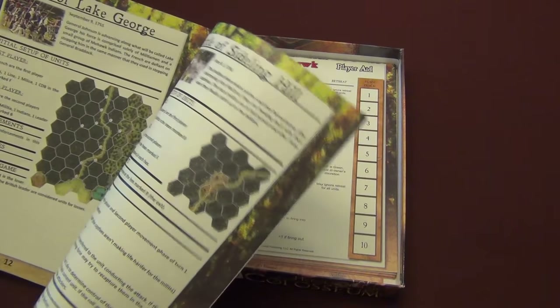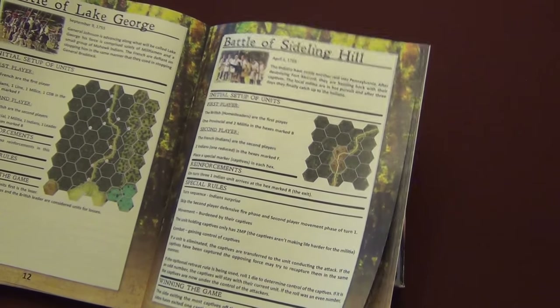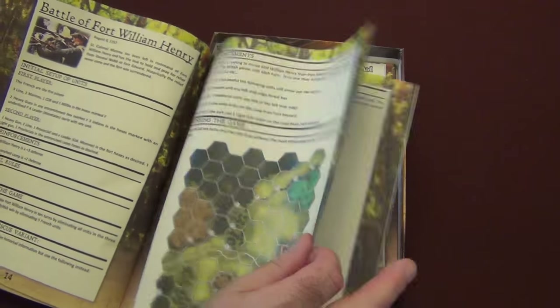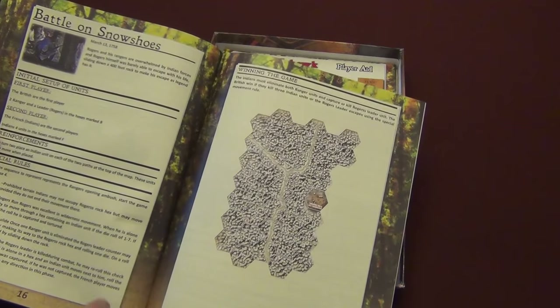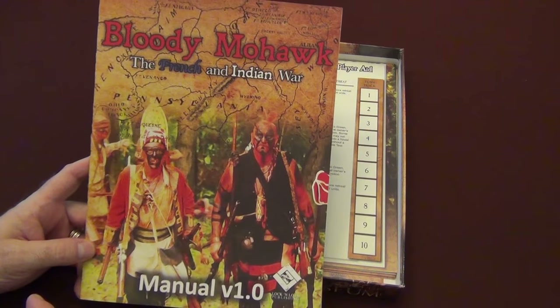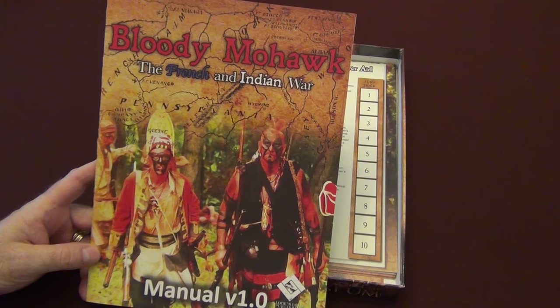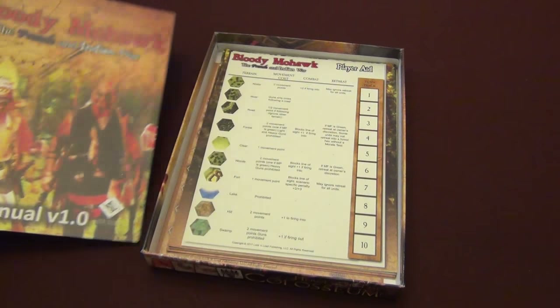So a lot of fun. These are pretty quick playing — you could probably knock out a game in 30 to 60 minutes, unless you slow play it. Not a super difficult game to play and a lot of fun. So if you're looking for an interesting topic maybe that you're not familiar with, or if you're looking for another game about the French and Indian War, Bloody Mohawk will be available soon from Lock and Load, and this is a good one to grab.